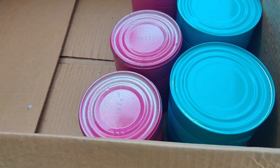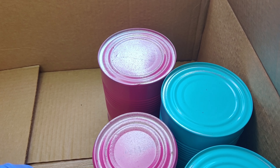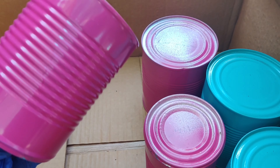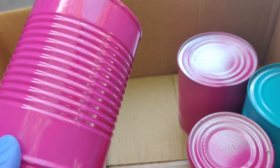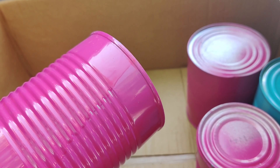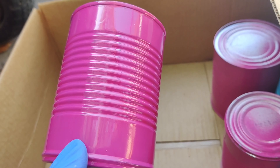Hi everyone, I wanted to show you what I'm up to lately. I collected several cans from soups that my husband and kids have been eating, tomato sauces and other such things. Since we have spray paint on hand — we didn't buy it on purpose and don't really have a use for it — I decided to use the spray paint.